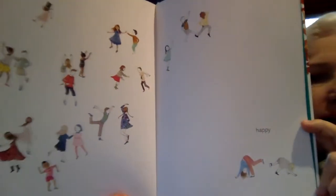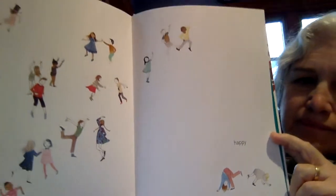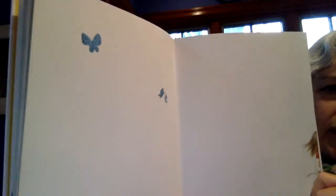Playing alone. Playing together. How to be happy. The end.